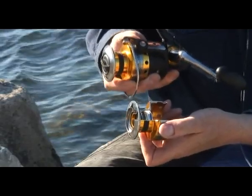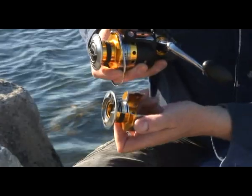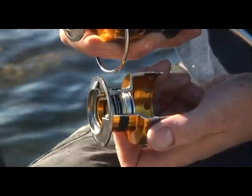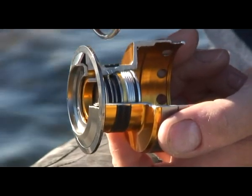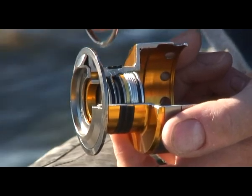It's called Eternal Alloy — it's three times stronger than titanium alloy. Also in this shot, you can see we feature a very extensive carbon matrix drag system, which is extremely powerful and will cope with the most powerful fish you're likely to come across.